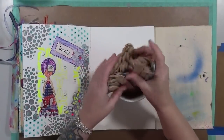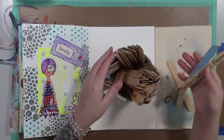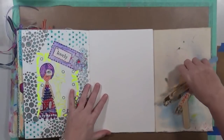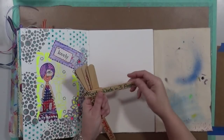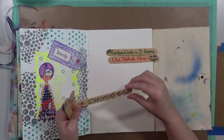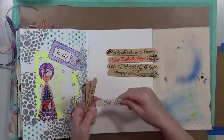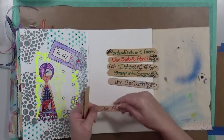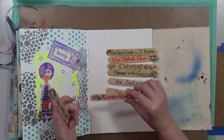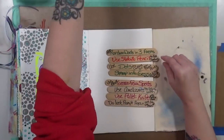Let's get our eight chosen. We've got one, two, three, four, five, six, seven, and eight. Let's see what we've got: add random words in three areas, use a Stabilo pencil to add shadows, use dots to outline the focal points, stamp and gesso with mark-making tools, use cardboard to paint with, use a palette knife with modeling paste, use black gesso in a few spots, and do the last prompt again - then pick one more.